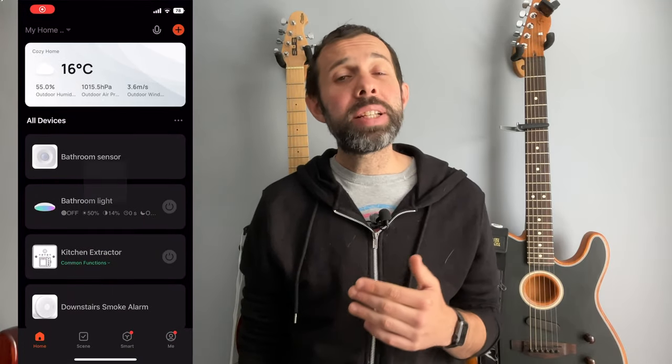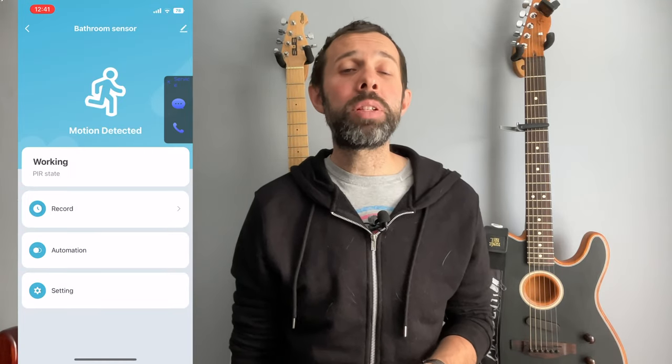When it comes to setup, it is relatively easy. You simply put the batteries in and then open the app of your choice on your phone. From there you hit the plus and then you can find the device. Once you've paired it with the app, it connects to your home wi-fi for connectivity, and then you can choose what happens when motion is detected or when motion isn't detected.